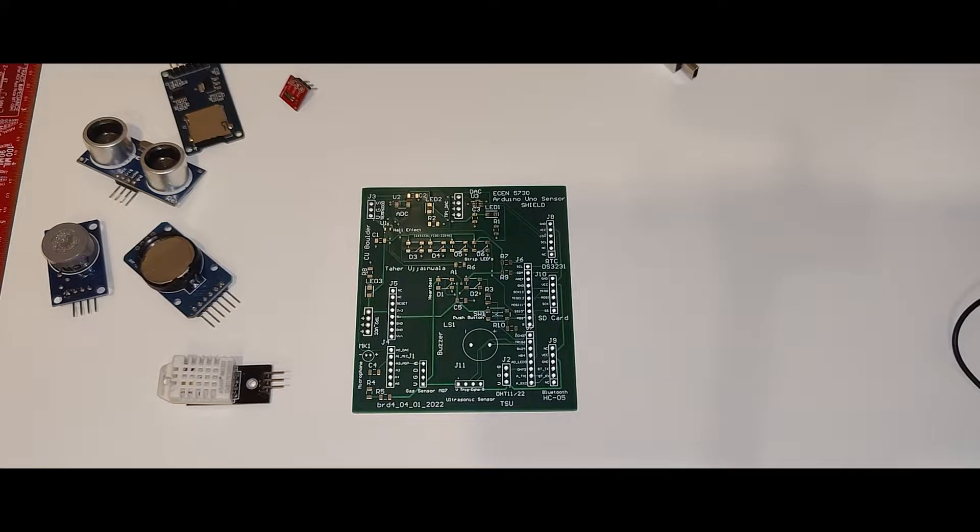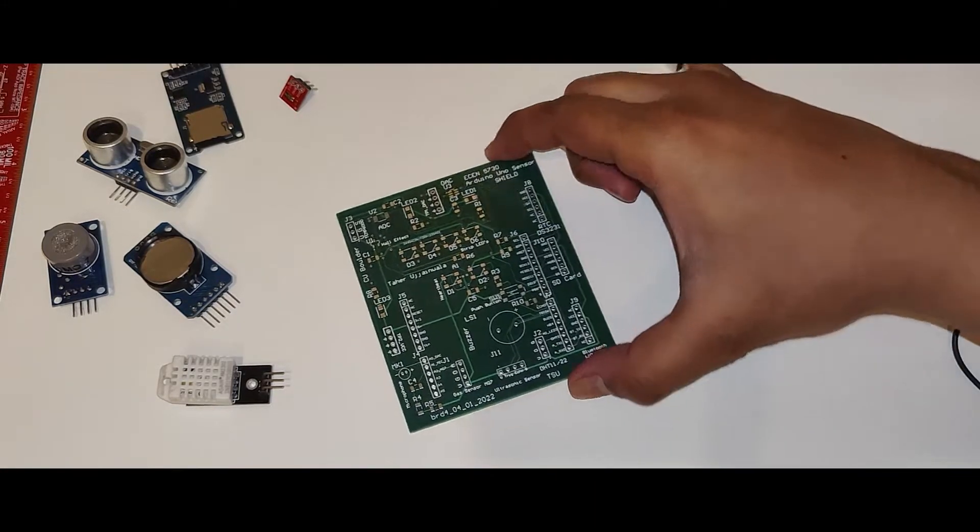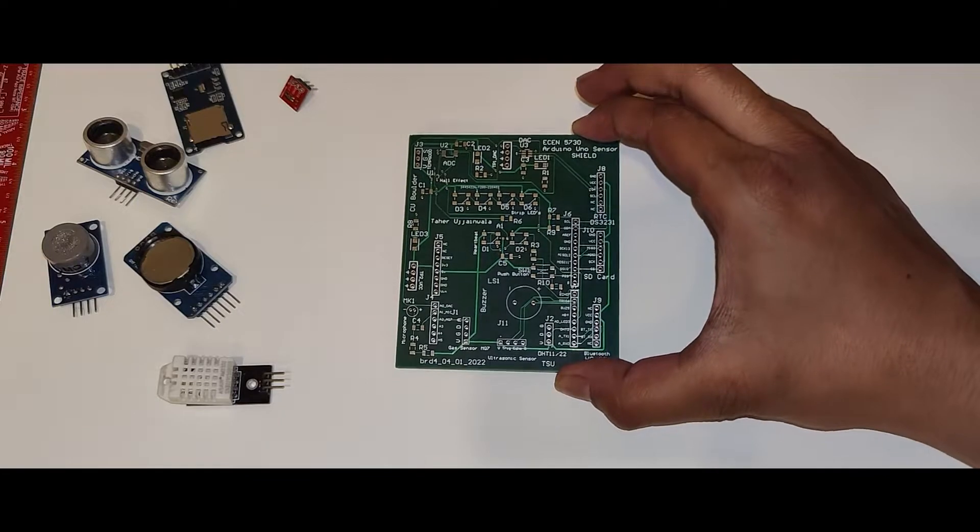Hey guys, welcome to ElectroFun. It's been a while since I have uploaded any video, but here I am back again. In today's video I'm going to demonstrate what one of my developed PCBs does and its features. I recently developed a four-layer board which is also called an Arduino sensor shield.